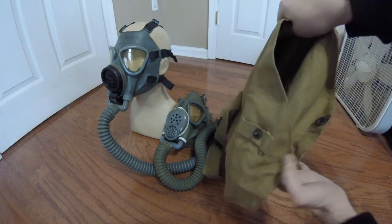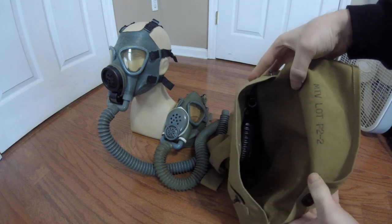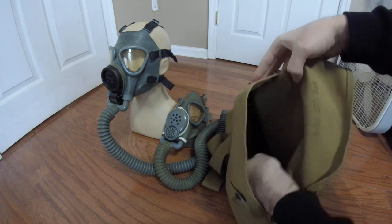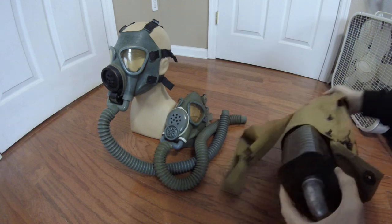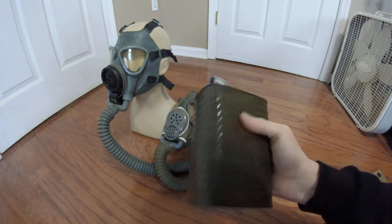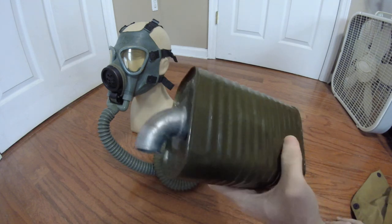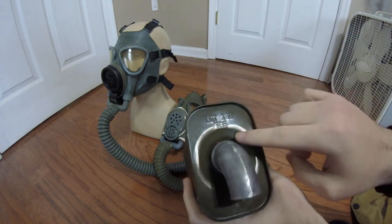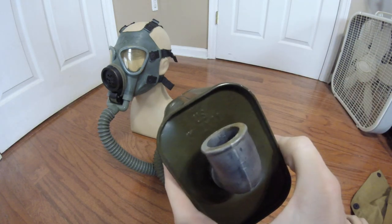Looking inside the carrier, you can see the M9A1 heavyweight canister positioned inside. There is a little anti-fogging kit below that. The canister simply pulls out by undoing a snap. It's a big boxy filter — not that heavy, but they didn't call it a heavyweight filter for nothing. It has an inlet on the bottom and an aluminum elbow pipe on the top, with some markings including a lot number, and USM9A1 in Roman numerals.